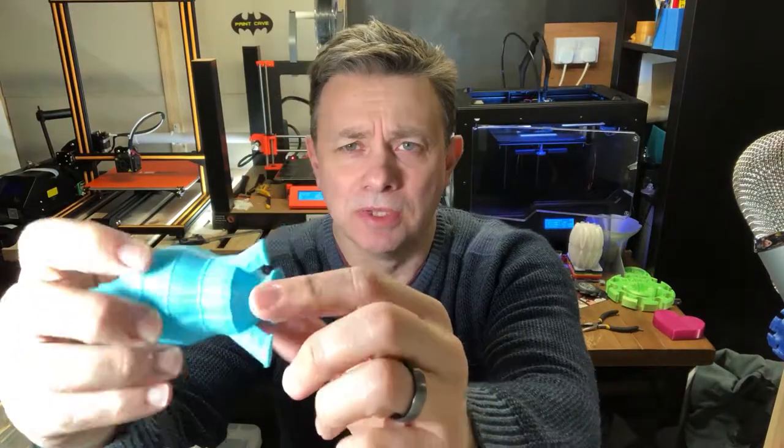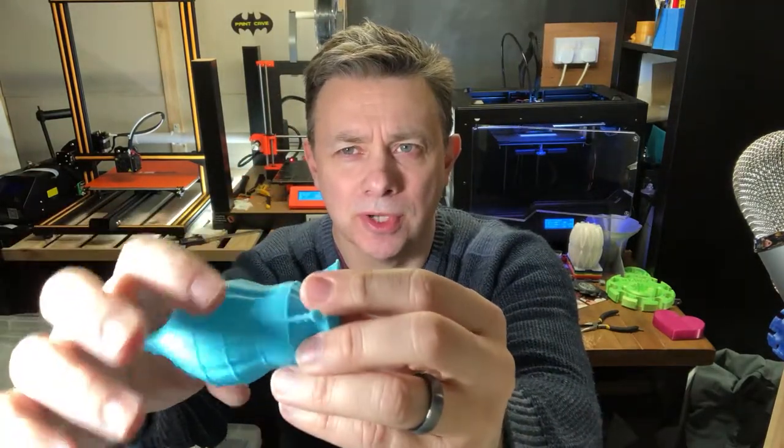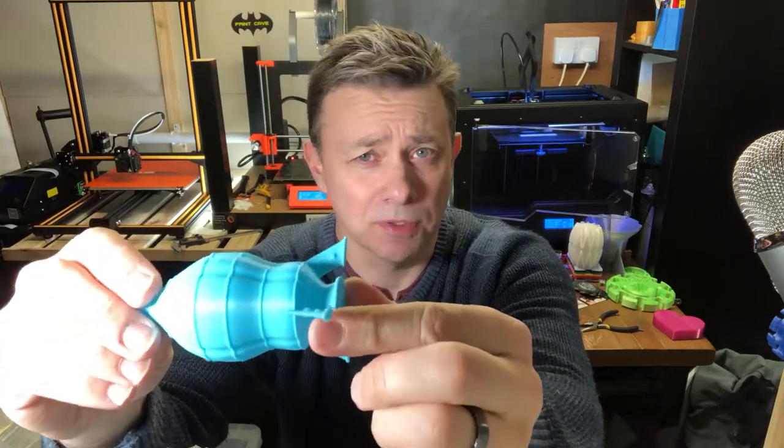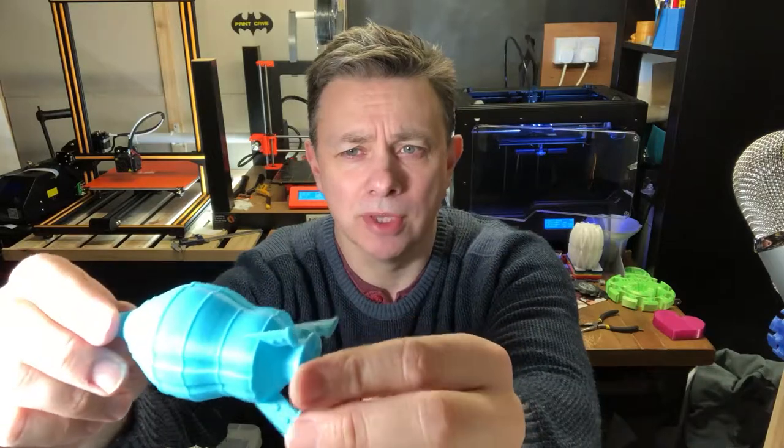This was the test print designed really from day one to have separate bits. There are portholes around there that you would never print this small as a separate piece, but the final model has got them as separate pieces.